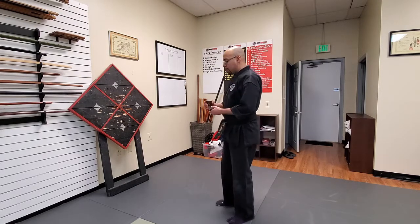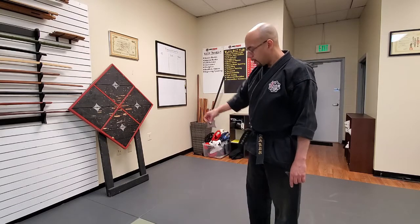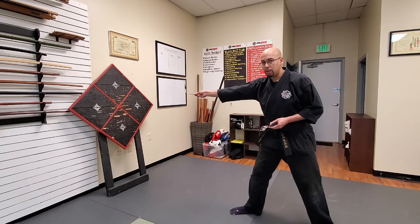When you throw, you're going to put your three fingers — your pinky, your ring finger, and your middle finger — underneath the shuriken. Your index finger goes on the side like so, and your thumb goes on top, just like that. And when you throw, you're going to point to where you throw.